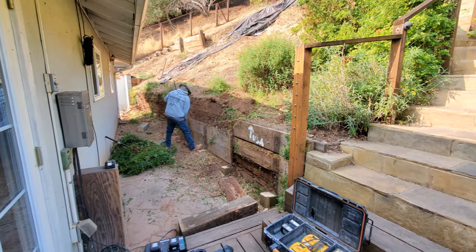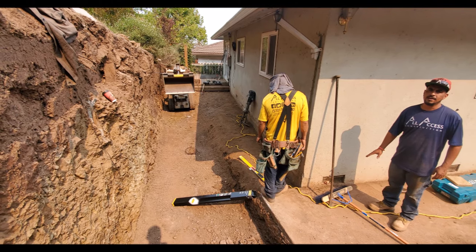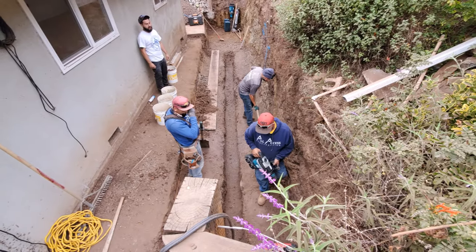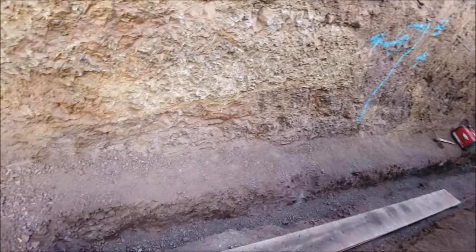Once we got our elevations for the concrete footing, we were able to make some adjustments in the field. Because of the hard rock, the engineer went from six and a half feet wide, and the keyway went from about three and a half feet to two and a half feet deep.